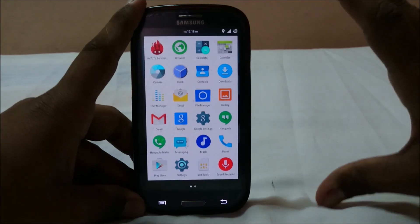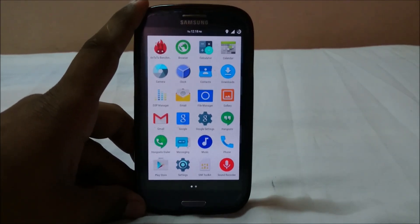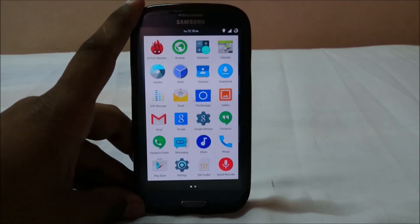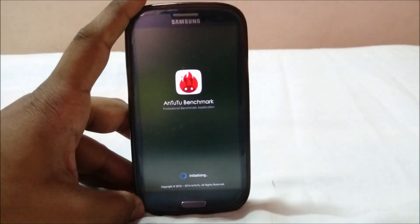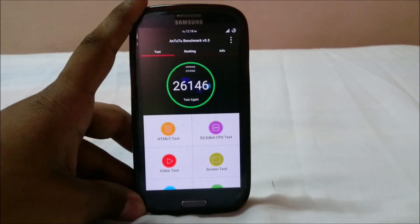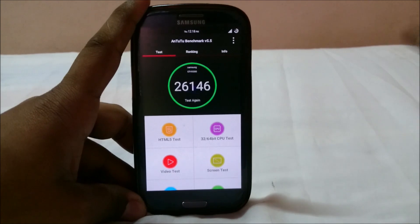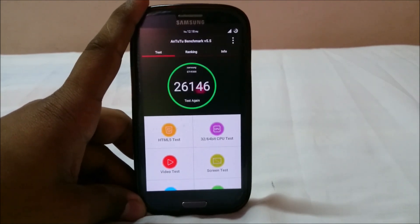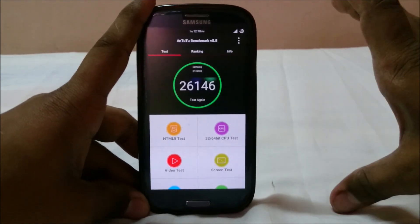Overall, this seems like a much more polished ROM — very much like Temasic. Temasic ROMs are overall polished and can be used as a daily driver without many problems. The Antutu benchmark score is around 26,000, which is not the highest you'd get on a Lollipop ROM, but it's acceptable. Some ROMs get 27,000, but benchmark scores aren't the ultimate measure — user experience is what counts.